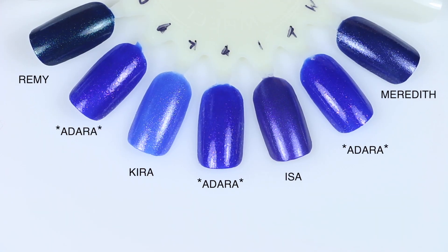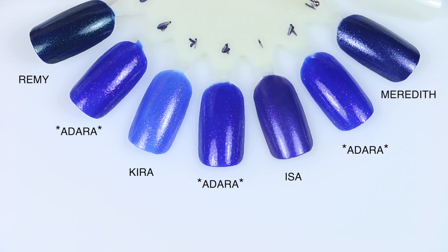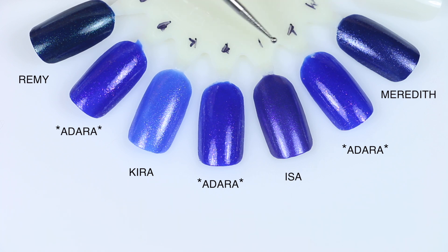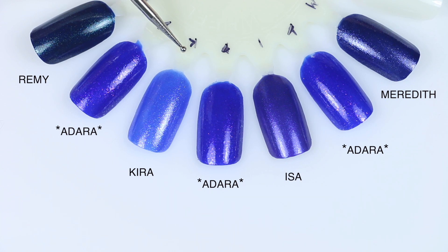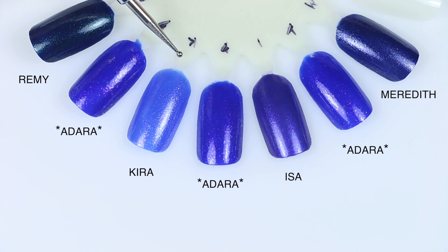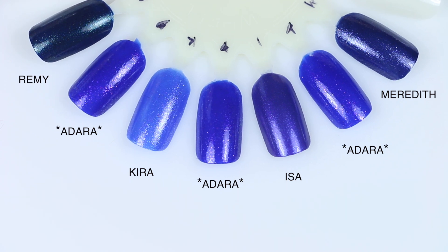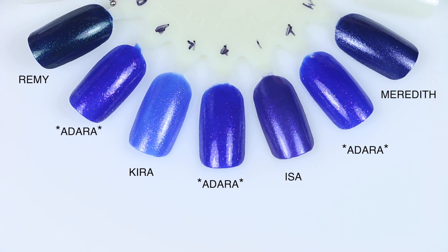And lastly I have Adara — there aren't going to be any really close dupes here either, just because of those flakies; they're really unique in these polishes. First is Meredith — much deeper blue, different shimmer, not super comparable with those flakies. Next is Issa — also not even remotely close, different kind of shimmer, different shade. The closest one is Kira — a little bit lighter, has a similar look with the flakies, though I don't think they're the same flakies, and there's a fine shimmer in Kira as well, but they kind of have the same thing going on, just a lighter version. And then Remy — not even remotely close, but I actually want to wear this one now because it's got this really cool deep blue shimmer to it.